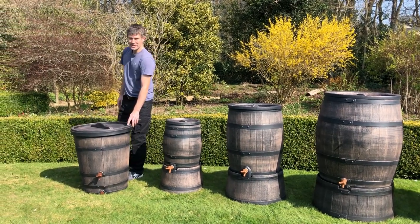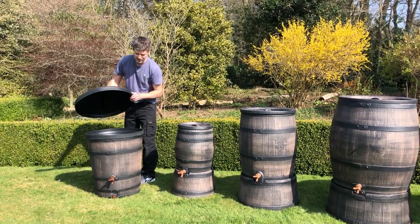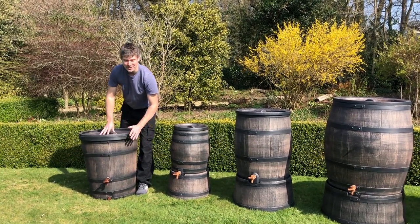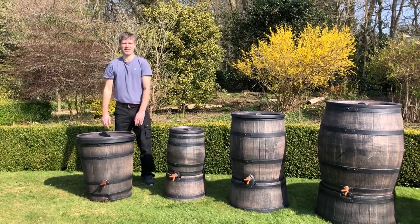We then have a 130 litre, which has a large opening at the top. It has two tap holes, upper and lower, but doesn't come with a stand. I hope that helps.